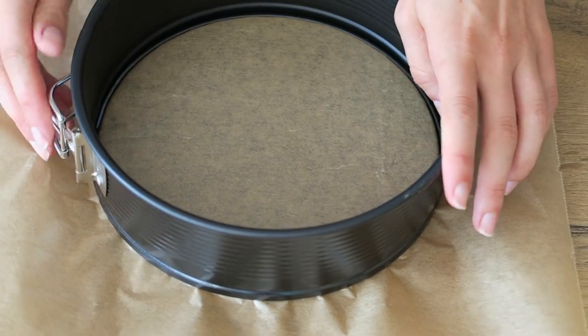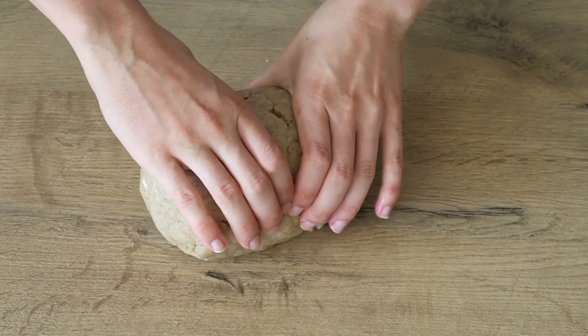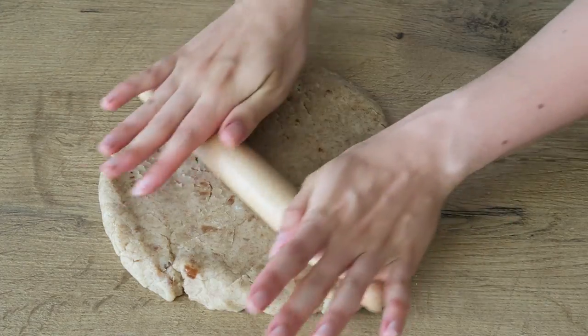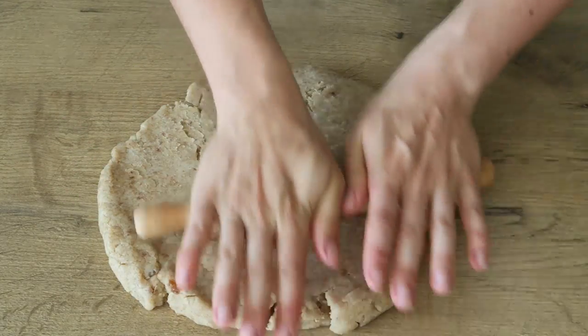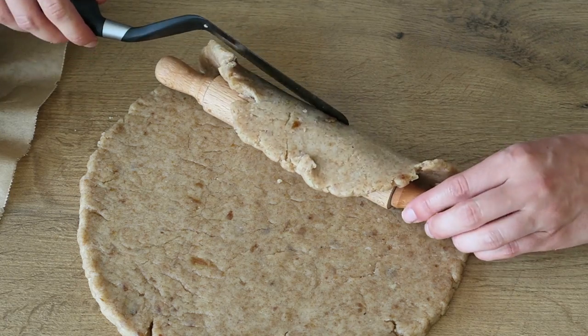Take your dough out of the fridge and separate one third — keep this for later. Roll out the remaining two thirds. Don't worry if it isn't perfect; you can use a rolling pin to get your dough into the form, or you could also just take the whole dough ball.